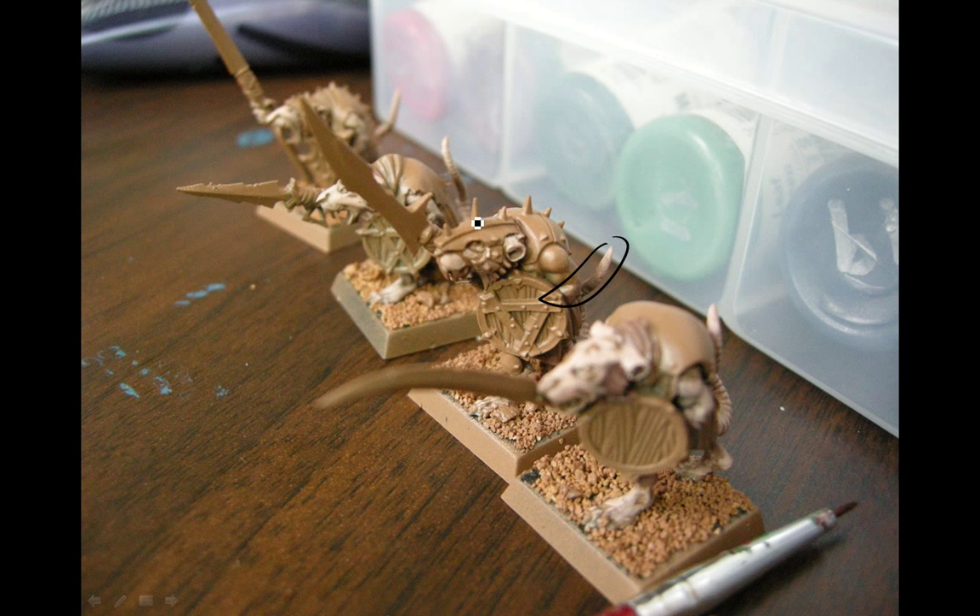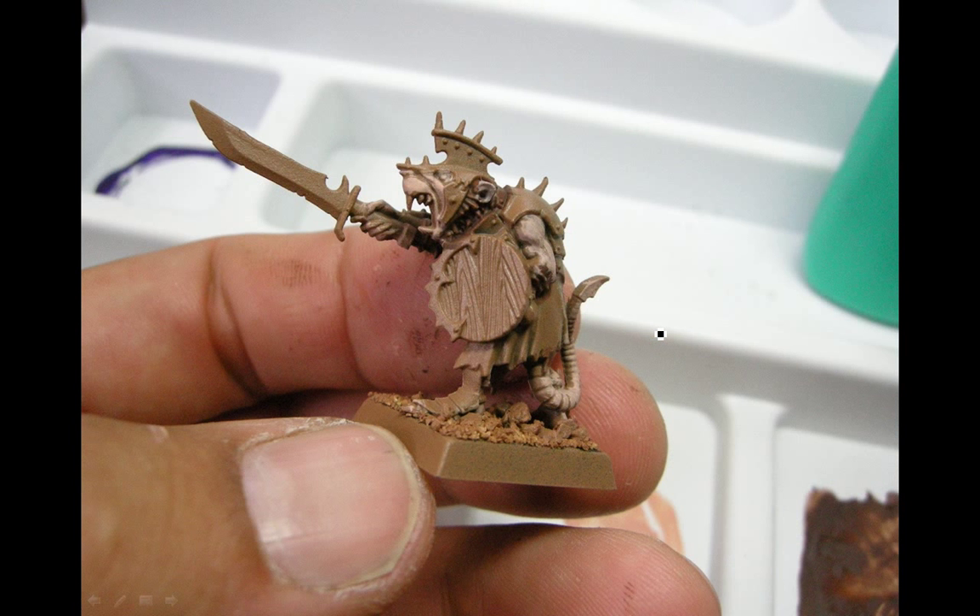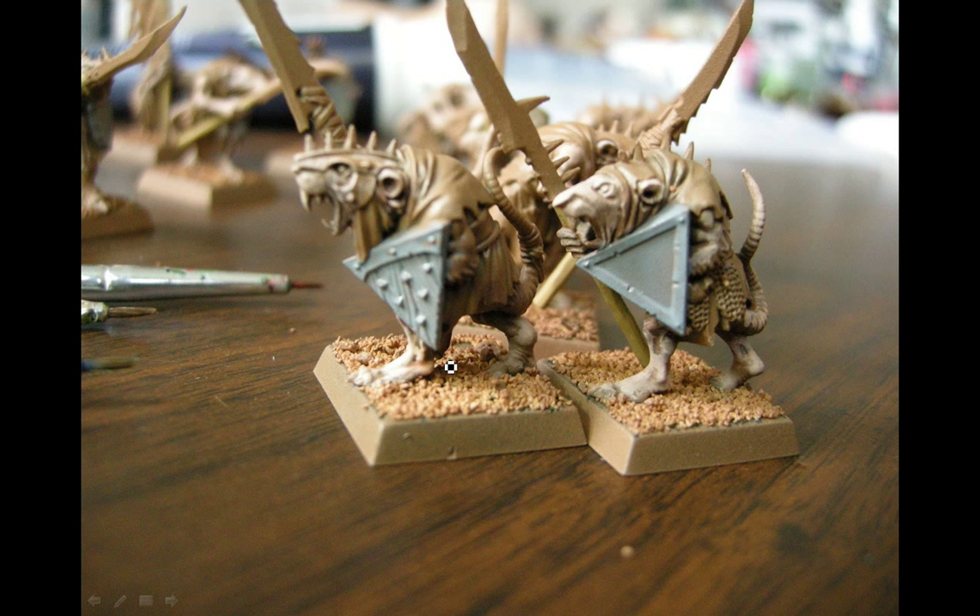Here I'm starting to use a bit of the rosy flesh triad from Reaper range on the flesh areas of the Skaven — it's going to get a wash later to help blend it. Here's the champion of the unit; you can see their tail is getting some as well. Flesh goes on the hands, feet, face, and tail — though this guy has some armor on his feet so not as much there.